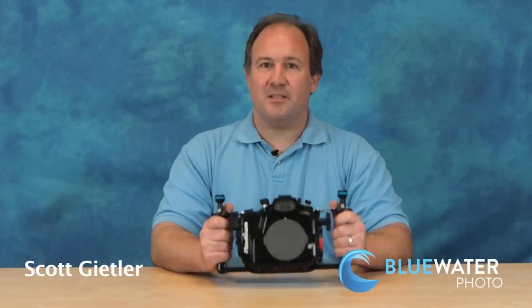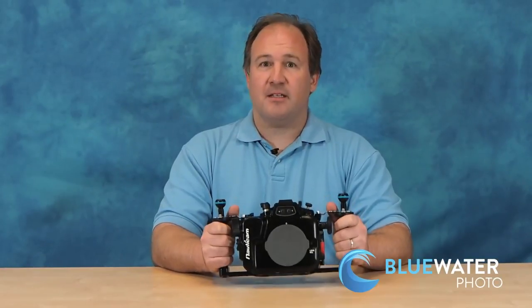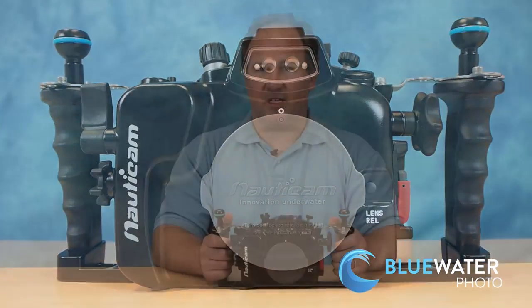Hi, this is Scott Geitler. I'm the owner of Blue Water Photo and Blue Water Travel, and today I'm going to show you an exciting new housing from Nauticam for the Panasonic GH4 mirrorless camera.